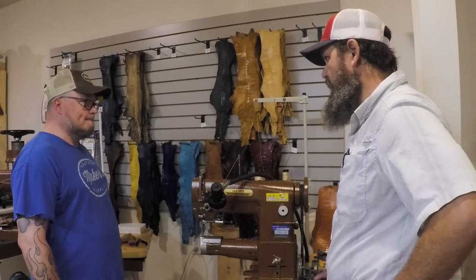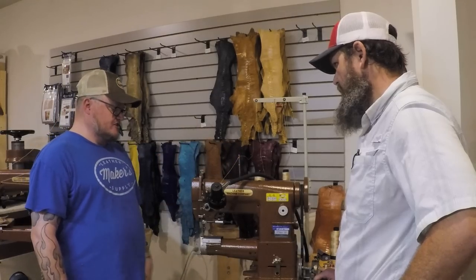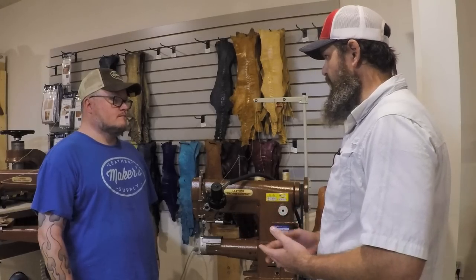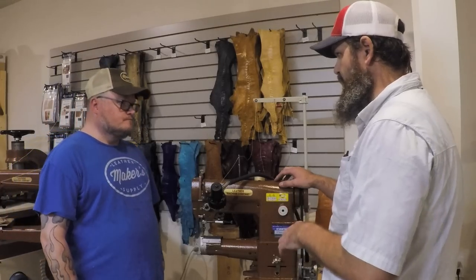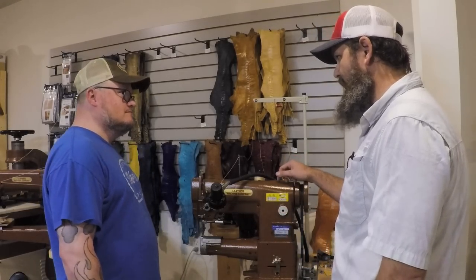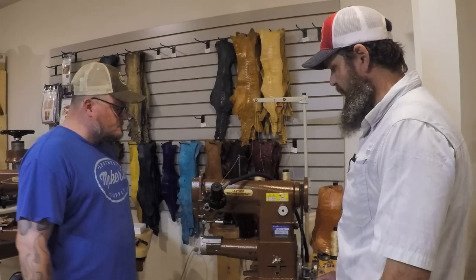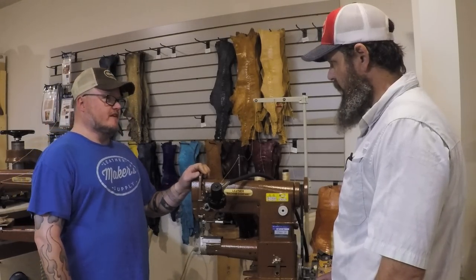Thread size range on the Class 26 goes down to about 69 and up to 207 — actually a really wide range. I keep 138 on it on a regular basis. I've been running 92 on my little Singer, which runs a pretty stitch, but the Singer's really not designed for sewing belts. That's why you mentioned the Class 26 over the Class 20 — because of its versatility. I'll want to try 138 on some scrap before I leave. The only time I really move down from 138 is for watch bands.